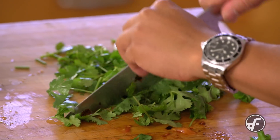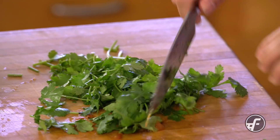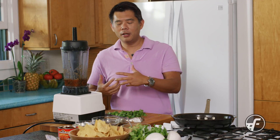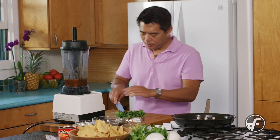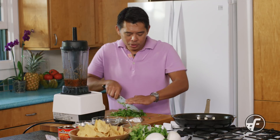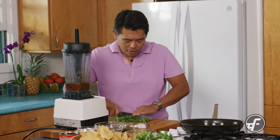I'm rough chopping the cilantro to help the blender along. If I were to throw everything in whole, I'd have to pulse and blend it longer, which would result in a finer sauce. If you want a very fine sauce, that's fine — but I'm shooting for something with a little more texture and chunk in there.